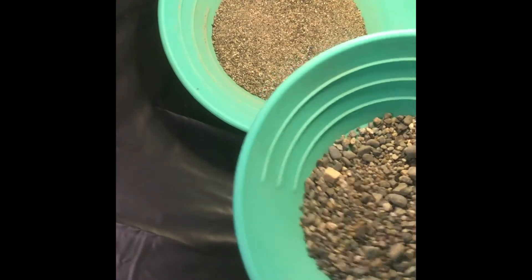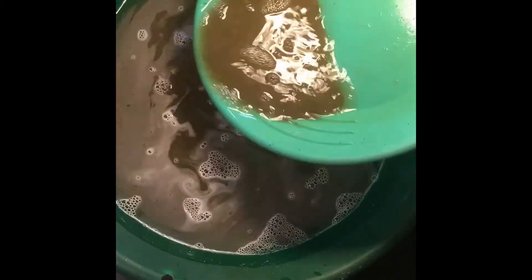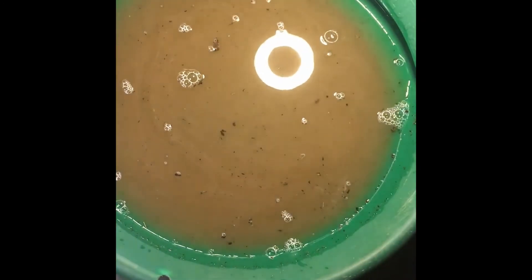Alright, let's pan this out and see what we got in there everybody. There was no other piece in that plus 10-mesh, so what we're left with is everything under 10. Let's see what we got here.